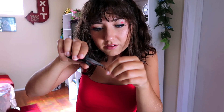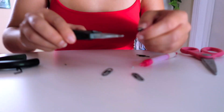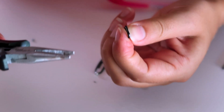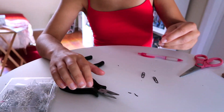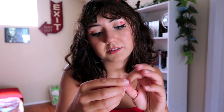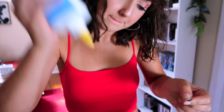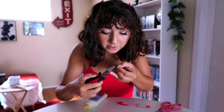I imagined it going a lot smoother than this — been more than five minutes if you ask me. Round two, putting the balls on. The black on the outside is coming up, it's really not gonna fit. It went into my shorts — got it. The sides are gonna be silver now because the black wouldn't stay on, but the middle is gonna be black and it's fine.